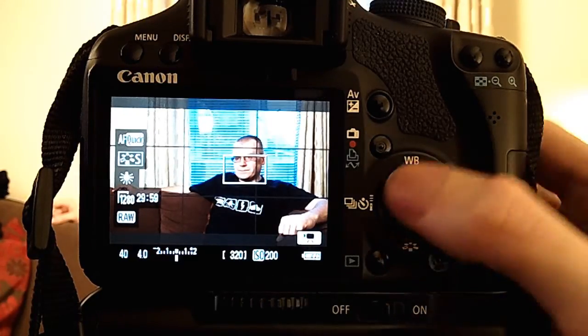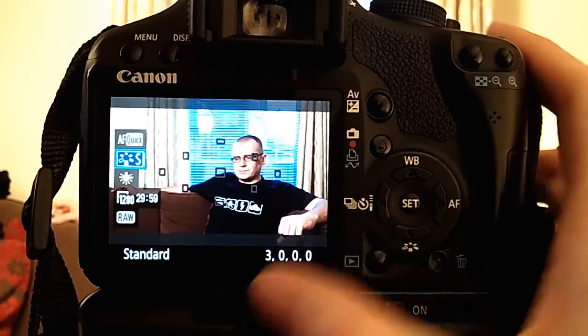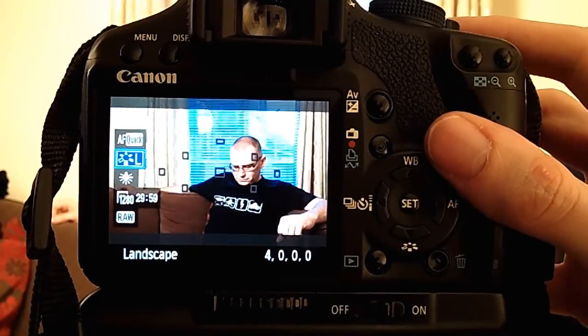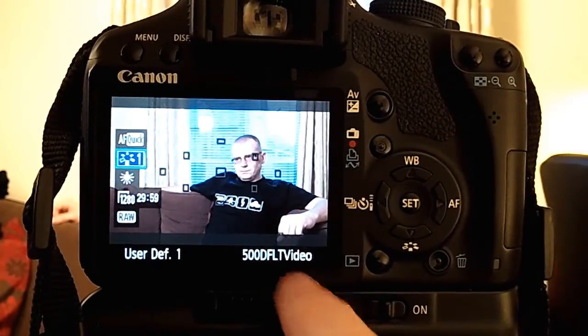Now I did install a custom picture style. I'm in standard at the moment — you can see portrait, landscape, neutral, faithful, monochrome. User defined one: '500D flat video.' The colours look a little bit flatter in this. If I wanted to do post-production work with this video I could use that picture style because it's flatter and then add saturation later on — which I'll actually do to show you what you can do with video out of the 500D. So now the colours don't look quite right but I'll correct that in post.